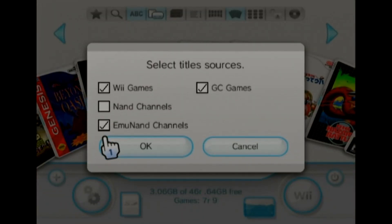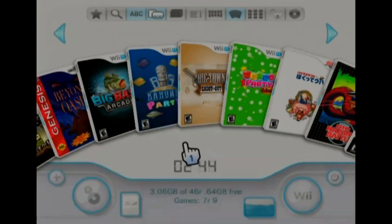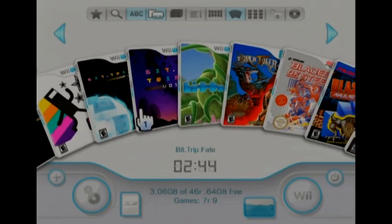So I have up here MU NAND, Wii, and GameCube — that'll be all the games. Just leave NAND unchecked.